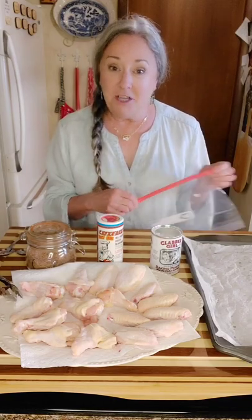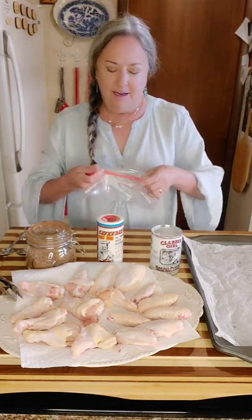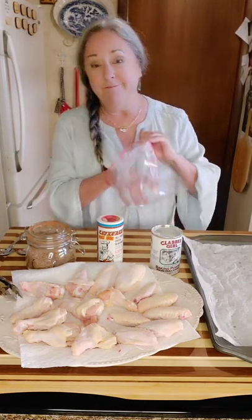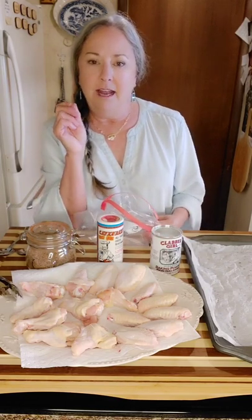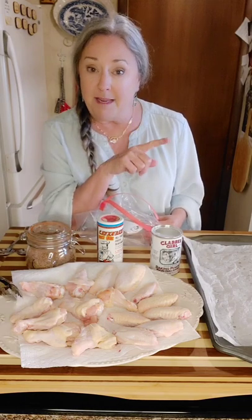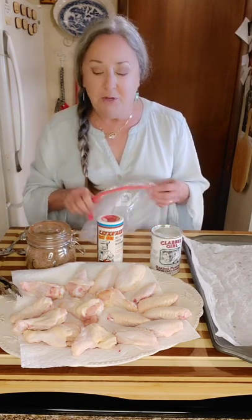Hey y'all, I've been craving some chicken wings and found some at the store. With all these basketball games on TV — the Sweet 16, now down to the Final Four — Arkansas lost out, but it's good to watch people who are really good at what they do. I bought a four-pound package with 15 chicken wings. I cut them into three pieces: the little drummy, the flat, and the little wing tip. I saved the wing tips and I'm going to pop those in the freezer for next time I make chicken bone broth.